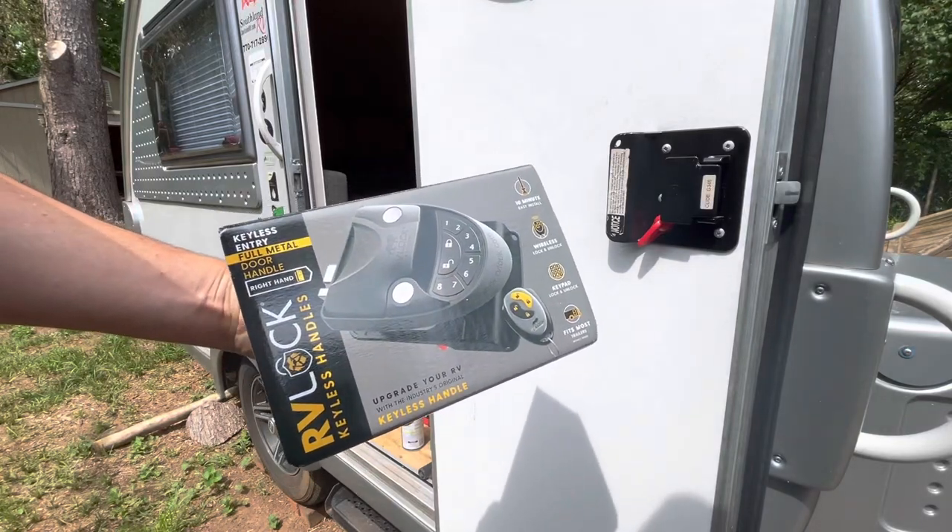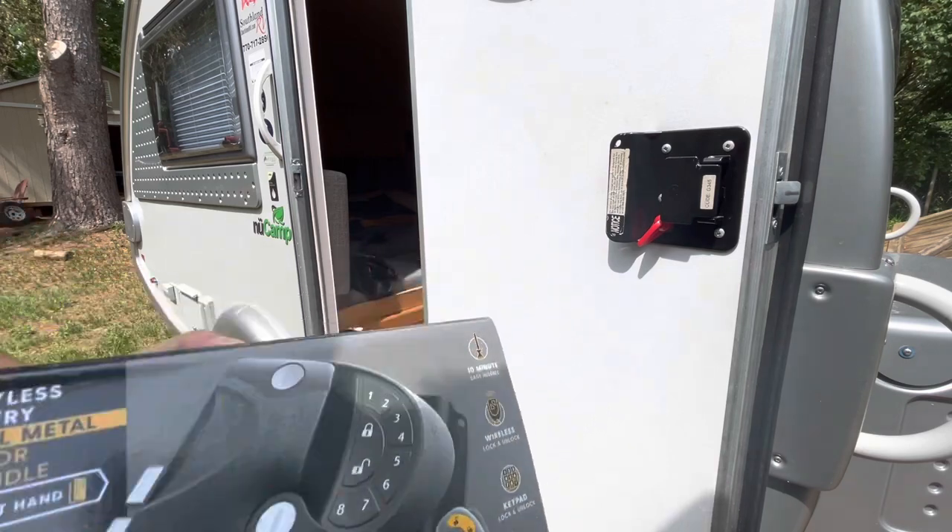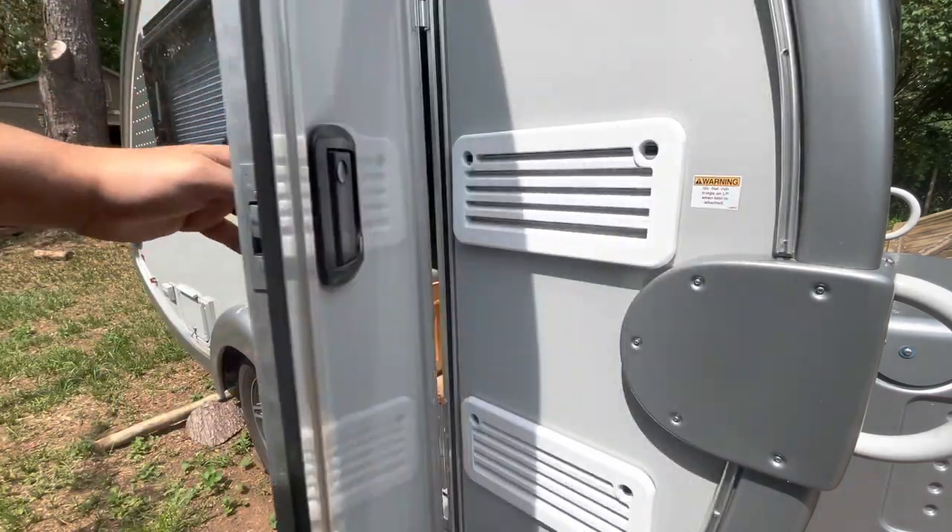What's up folks, how we doing? Thanks for checking out the video. In this one I'm going to install the RV lock keyless handles onto my New Camp Tab.